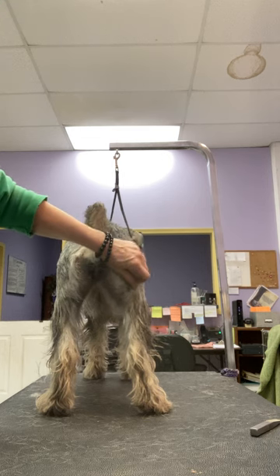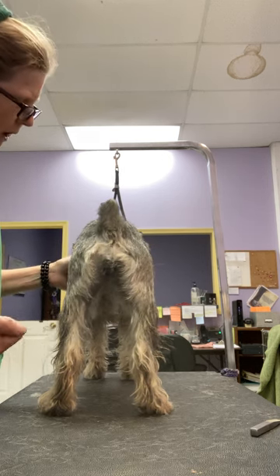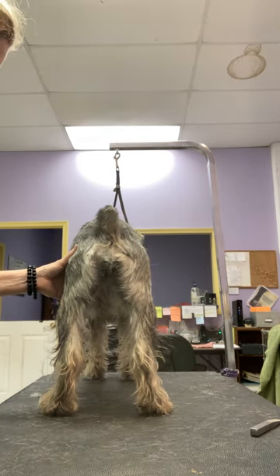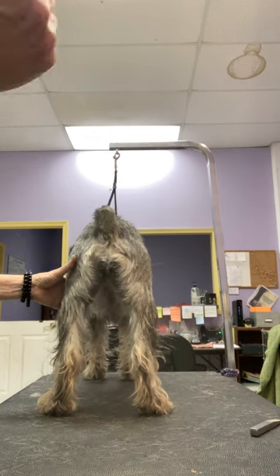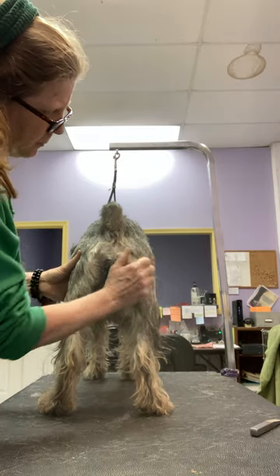This is especially important if you're campaigning a dog, maybe for owner handler, or you have one out for a while as a special, or it's taking some time to finish somebody, or you're trying to hold it for specialties. Anyway, the best thing you can do to prolong things is...